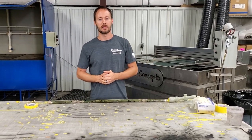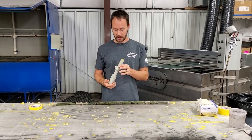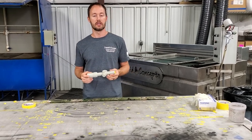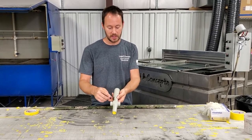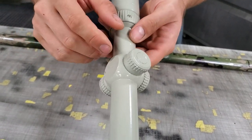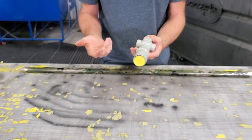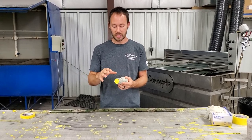Hey guys, Brian here from Liquid Concepts. Today we're going to talk about scopes. We've got a Vortex scope from a customer and we're going to be dipping it in a multi-cam pattern. We've gone through and taped off all the little areas like the serial number, the Vortex logo, and any parts you need to see — the plus and minus, the elevation, the windage — things like that.